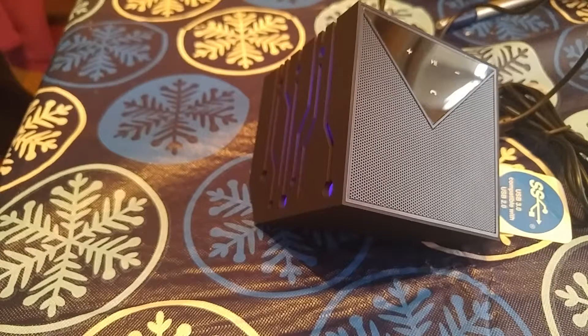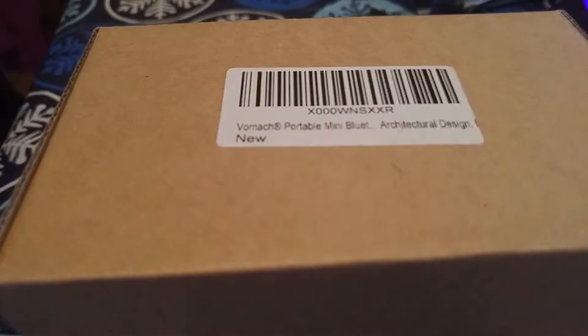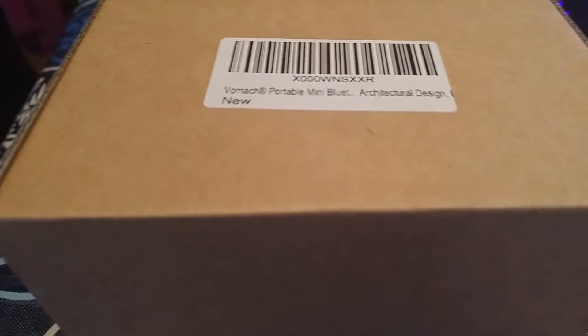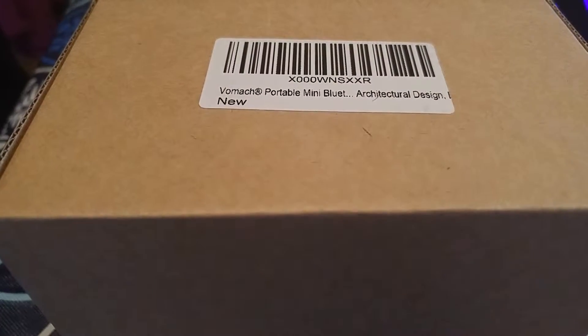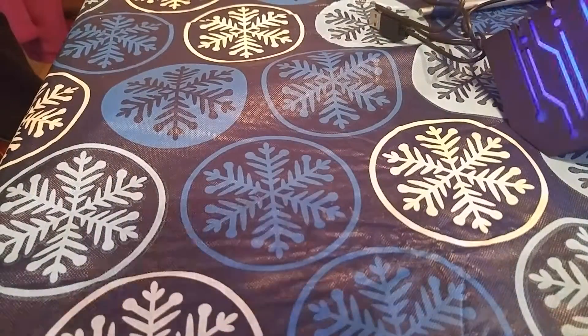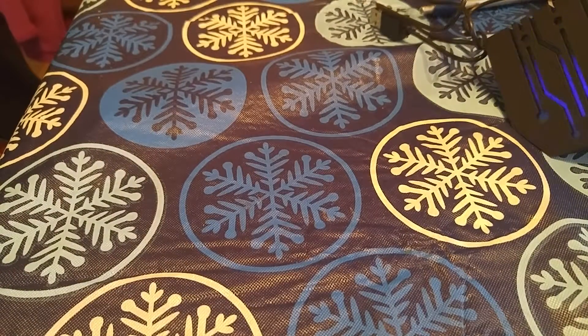Like I said, this is what it came in — just this box. There's no design or nothing. It doesn't tell you anything about it. I'll show you in the box really quick. It just has the paperwork and the stuff that it came with. The paperwork is pretty to the point.